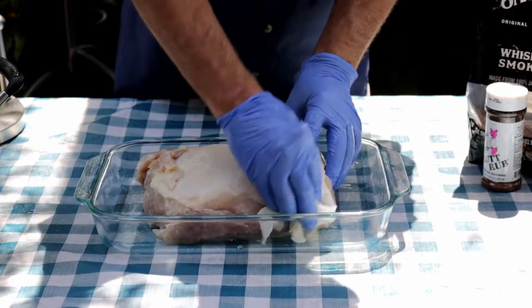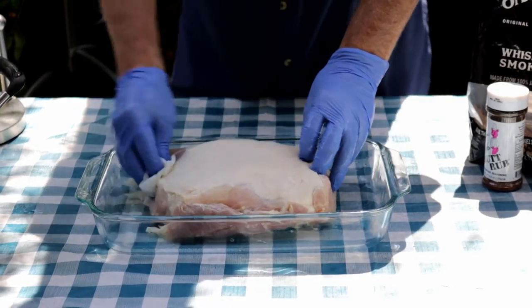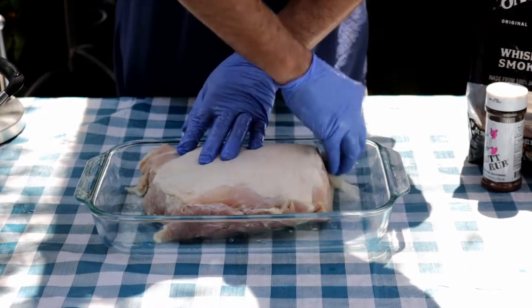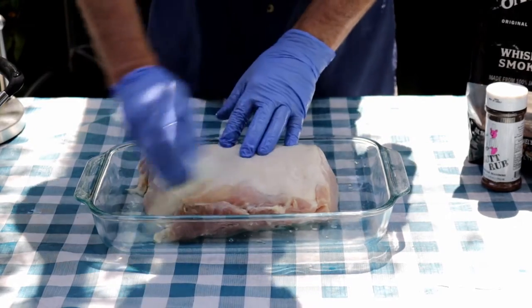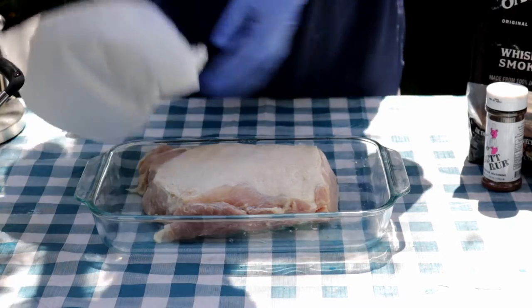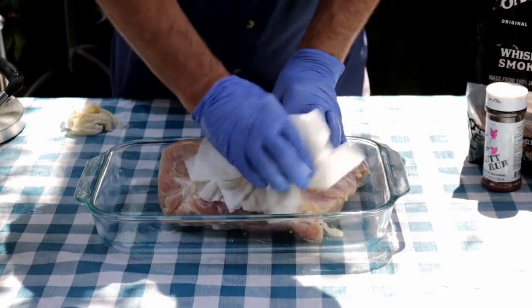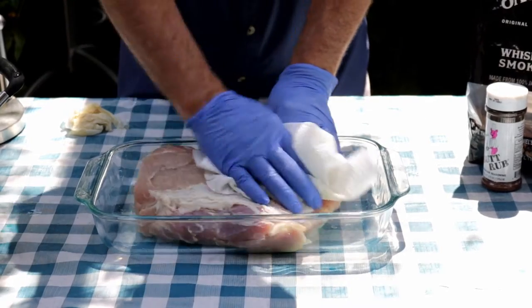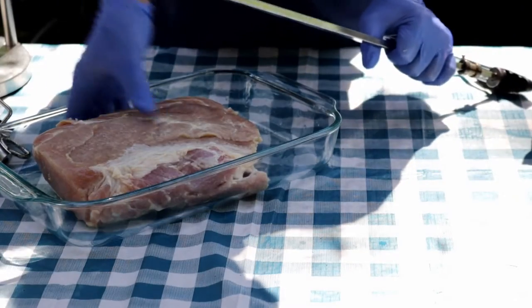I just mixed all that up together and let this pork loin sit in the brine for about 9, 10 hours, somewhere in there. Now all I'm going to do is take some paper towels and get any excess moisture off, just to get rid of any extra salt that's laying around on the outside. This pork loin is about four pounds.